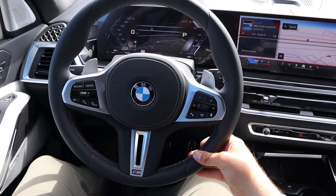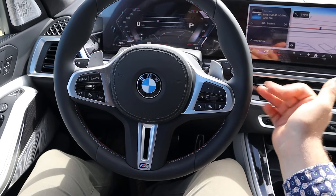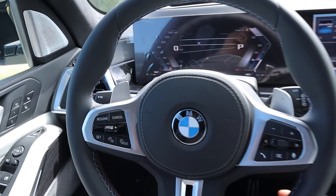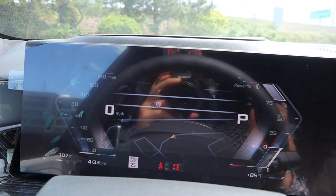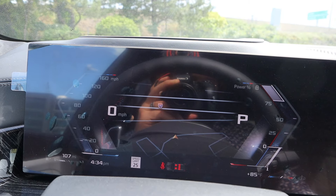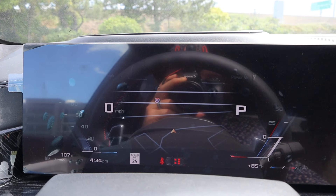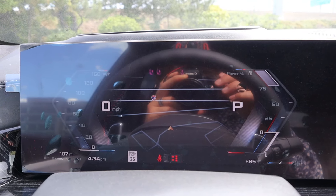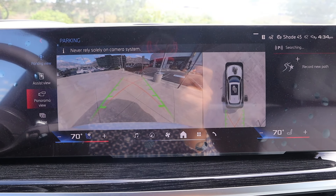The steering wheel has nice trim all around with M colors on the center and the M logo. Paddle shifters are on the back, and there are practical controls like cruise control. The full digital gauge cluster shows a bunch of different information, and the cool thing is when you change drive modes, it changes how the cluster looks. There's also a 360 camera system with good resolution.